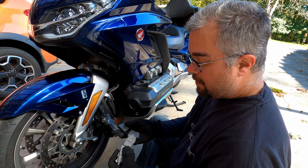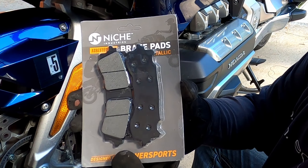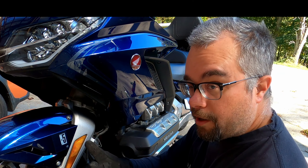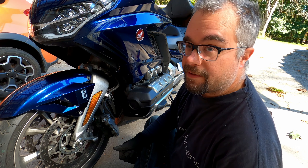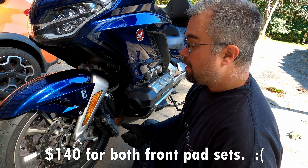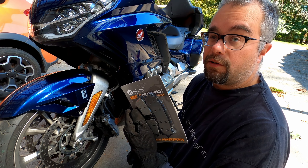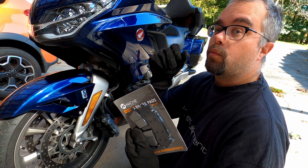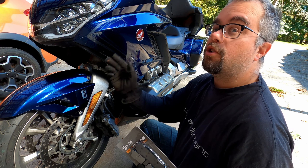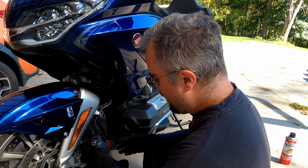To replace them, I bought an aftermarket brand of brake pads called Niche instead of getting the Honda OEM pads. I did that for two reasons. The Honda brake pads are super expensive — $65 per set. Since the Goldwing needs two sets for the front end because it's dual disc, that would be $140 just for the brake pads. Whereas these Niche pads, after some research, are a good quality pad at around $21.99 a set. So $44 versus $140 — I'm going with the $44 brake pads.